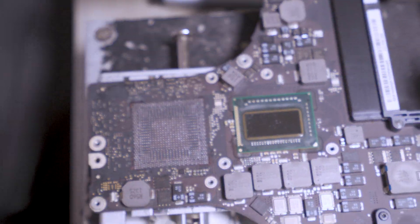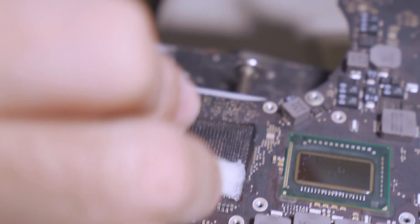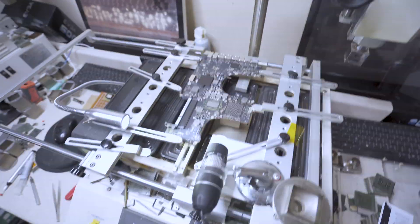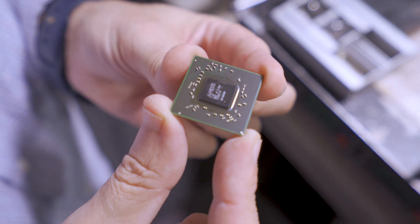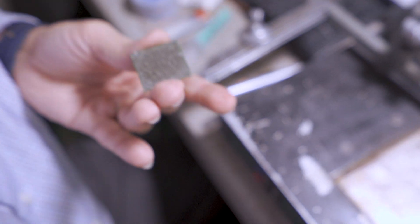Now we're using a sharpie to create new alignment points on the motherboard. Now that we're done with the motherboard, we're going to put it back on the machine. Then we take the GPU chip itself and go back to the reballing station to repeat the same exact process that we did with the motherboard.